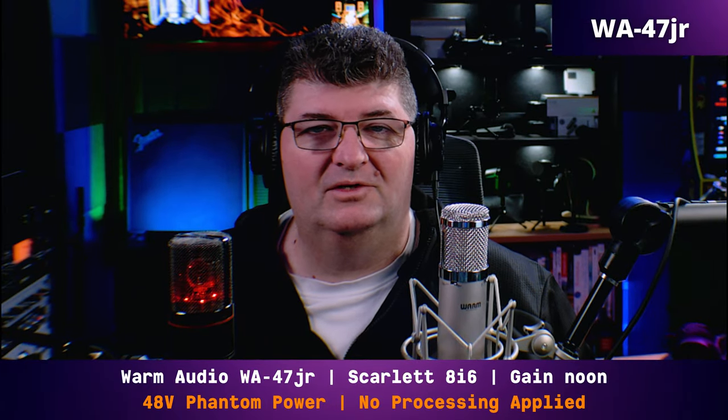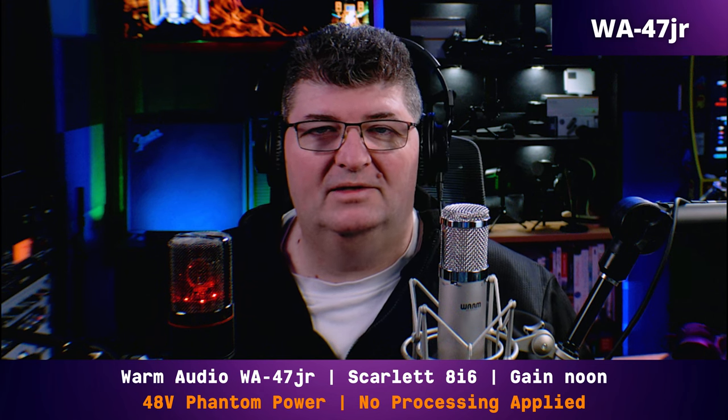Now we'll compare to the MXL 990 Blaze Edition. You're hearing me on the 47Jr — Focusrite Scarlett set at noon, no processing, 48 volts phantom. Now switching over to the MXL 990, connected into the 8i6. I have the gain set at about 11:30 — it's a little more sensitive than the 47Jr. No processing, 48 volts phantom power. And now that you've heard me on both microphones, can you tell the difference? Am I speaking on the 47Jr or on the 990 Blaze? Check the top corner.